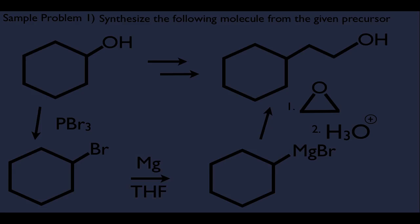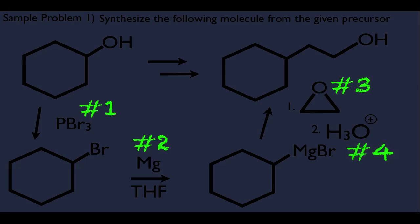Here is the full synthesis: step one, add PBr3 to convert OH to Br; step two, add Mg to make the Grignard; step three, add the epoxide; step four, add H3O+ (the acid step is separate). The clue to remember: whenever you need to add carbons to a molecule and create an alcohol, consider Grignard with an epoxide.